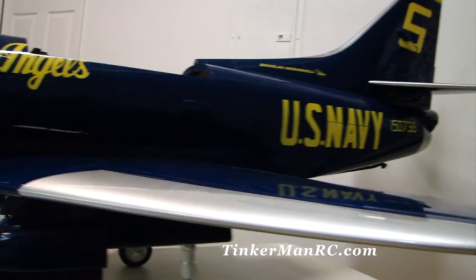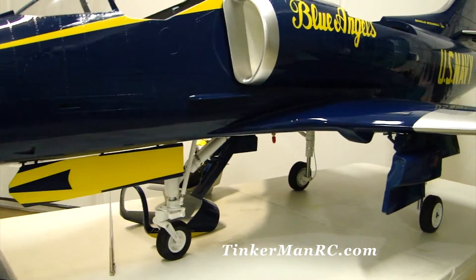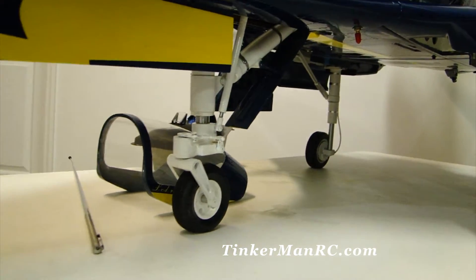On the nose, here's our nose gear steering. This originally had a hydraulic system but I opted for a servo. I got a nice servo installation on here — it works great, just a lot easier.